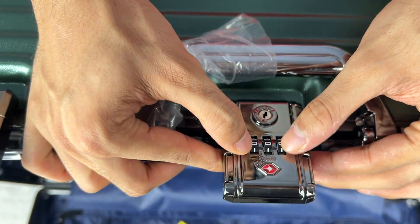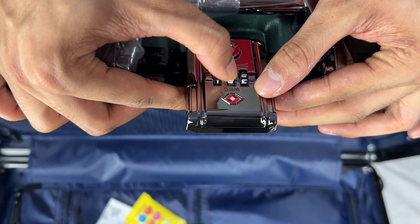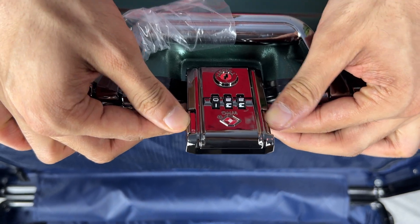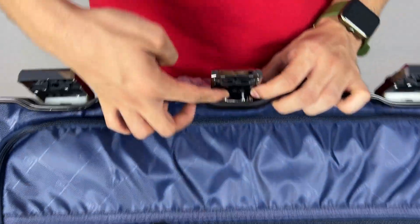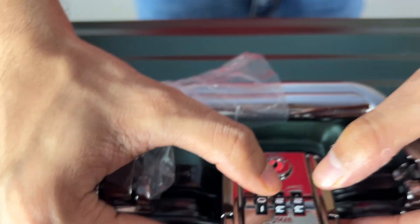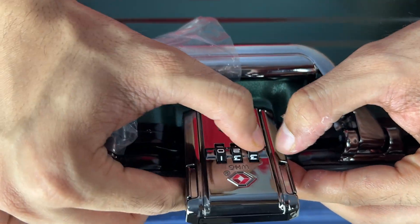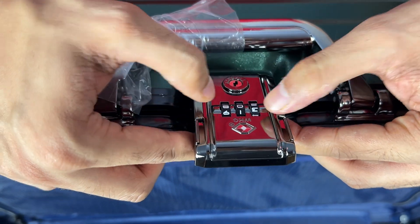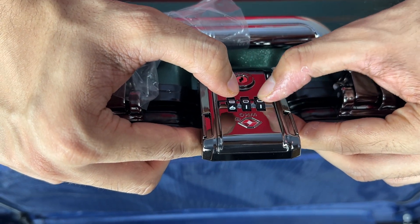Now we can change the number — like triple two, or double two zero this time. This is the number I have set. It is opening on double two zero. I will again push this on the upper side. It will open on double two zero only — if I change the number it does not open, so I have to enter double two zero to open this.